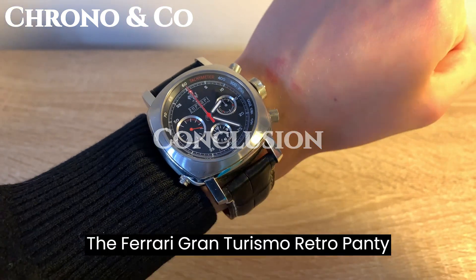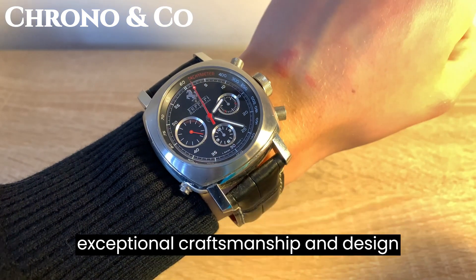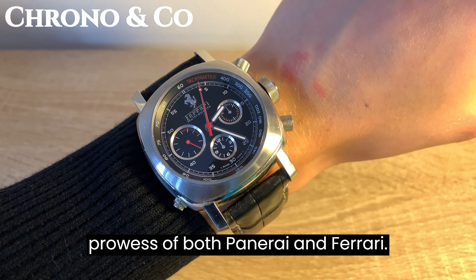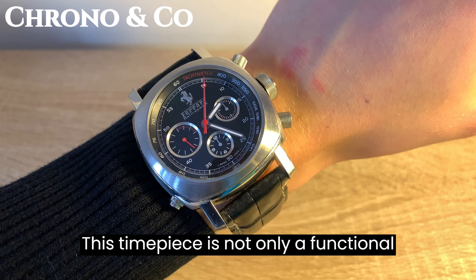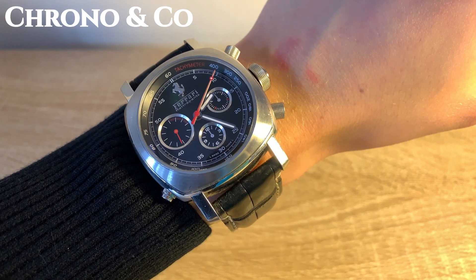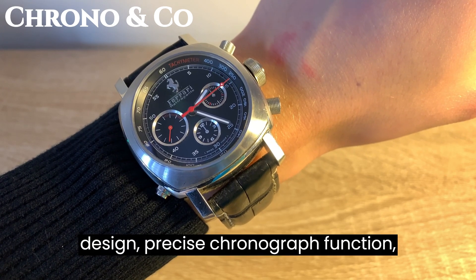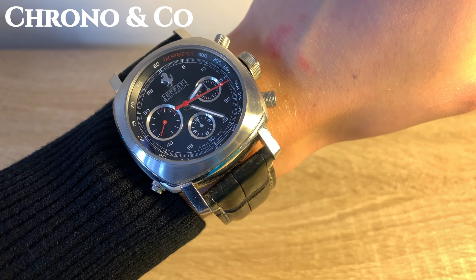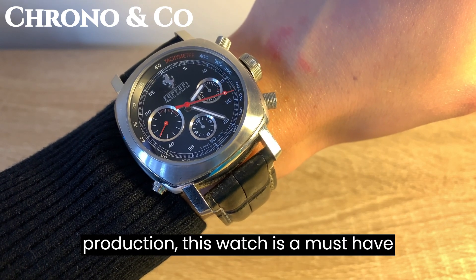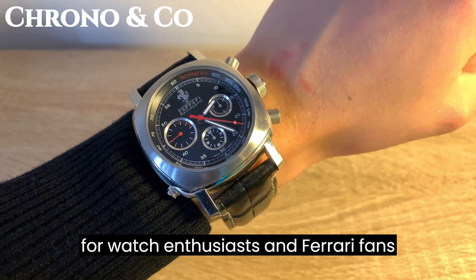The Ferrari Gran Turismo Retrogrande Chronograph is a testament to the exceptional craftsmanship and design prowess of both Panerai and Ferrari. This timepiece is not only a functional and stylish accessory, but also a symbol of the collaboration between two iconic Italian brands. With its striking design, precise chronograph function, reliable movement, and limited production, this watch is a must-have for watch enthusiasts and Ferrari fans alike.